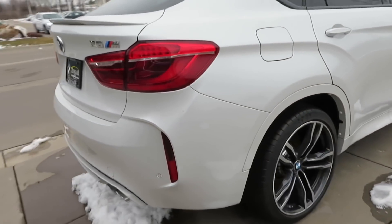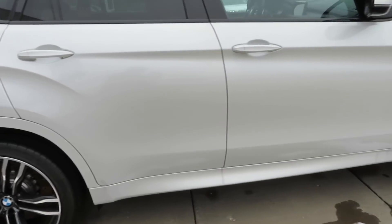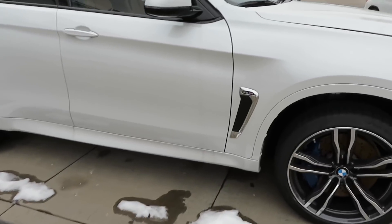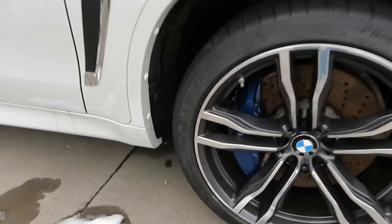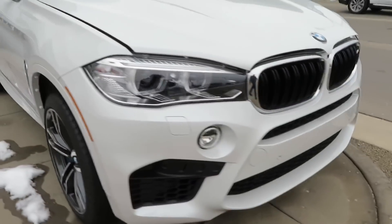Very beautiful SUV. You can see the big blue brake calipers right there with the M badge in there. I'll show y'all the other side because it's peeking out on the other side, and those are some wide tires.